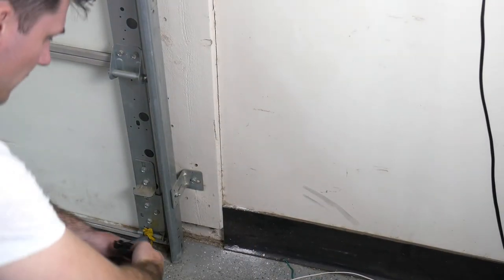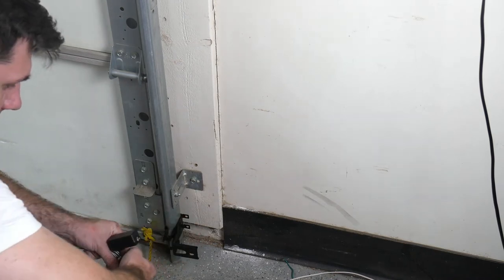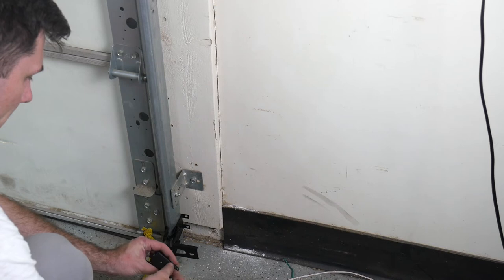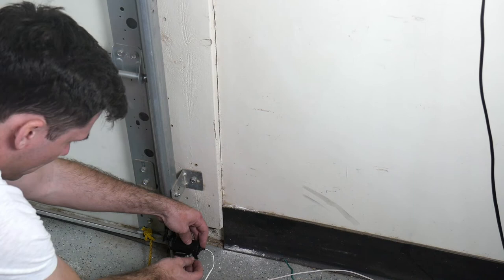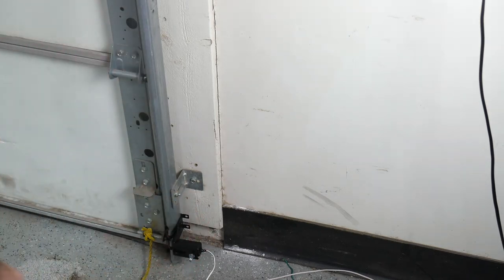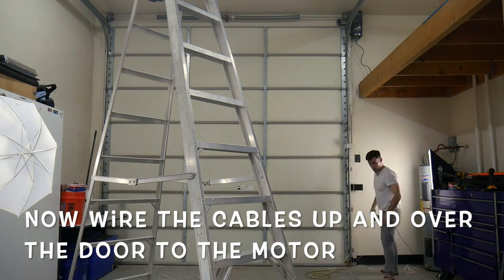One of the last steps is installing the motion sensors. I'm going to put mine right above the wheel — there's a wheel in here and that will help me calibrate it with the other side. Basically this sensor has just a carriage bolt on the back, and you put it in here like this and tighten it down. I'll go ahead and do the other side too and make it look good.